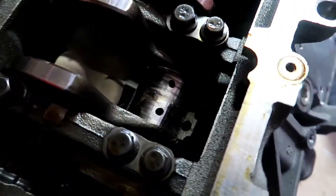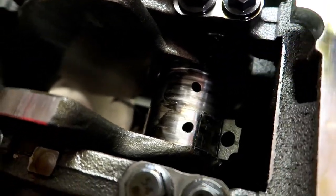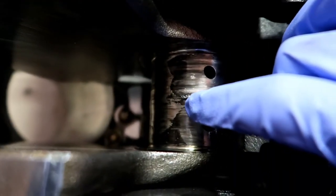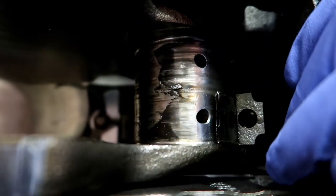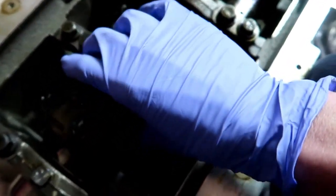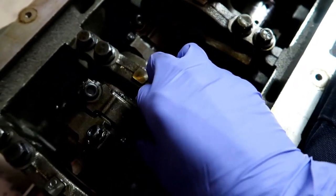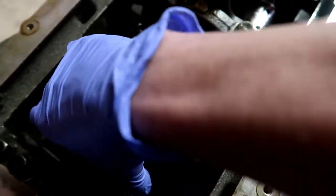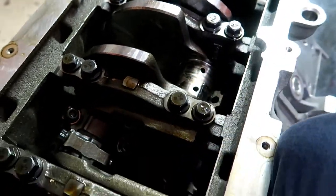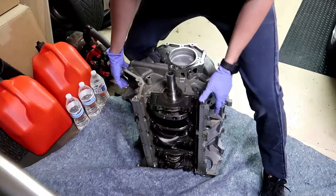Now that we've got it flipped over, you can see the crank and the bearings. There's a definite good amount of scoring on here — you can see a chunk of metal stuck on there from the bearing. These other ones look good because they have a little side-to-side movement, which is okay. You don't want up-and-down movement — that means the bearing's done, been smooshed too thin. Side-to-side but no up-and-down is a good sign.